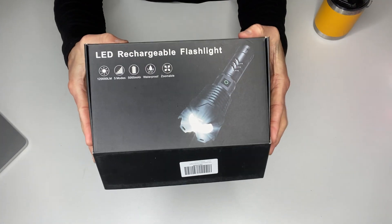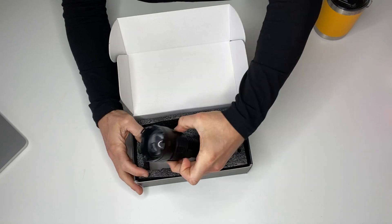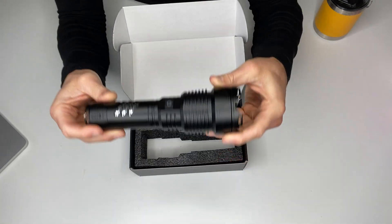It comes in a really high-quality box. It's nice and padded here. And I'm going to be honest with you guys.